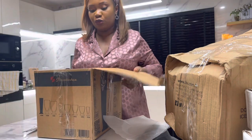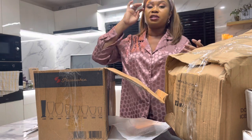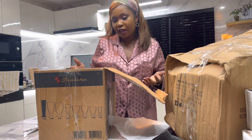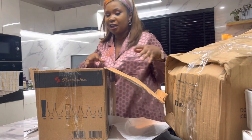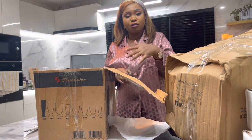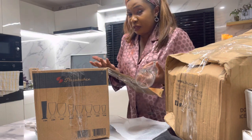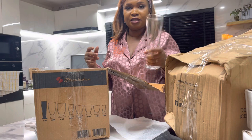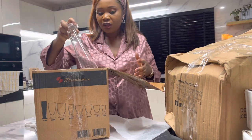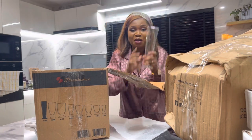This is the glass cup set I told you about. I have glass cups but they're not a complete set. Sometimes when your husband's friends come in and everybody needs to drink, the glasses have to match — it's not great to just bring out different designs. So this is a carton of 12 flute glass cups. You can use them for beer, juice, or water. I'm very catered now — anybody who comes to my house, I've got enough for them to drink.